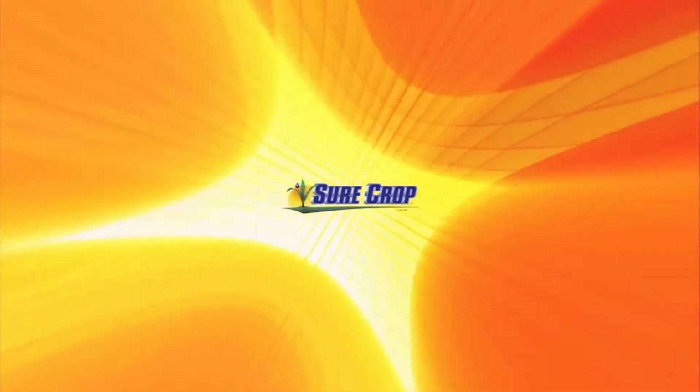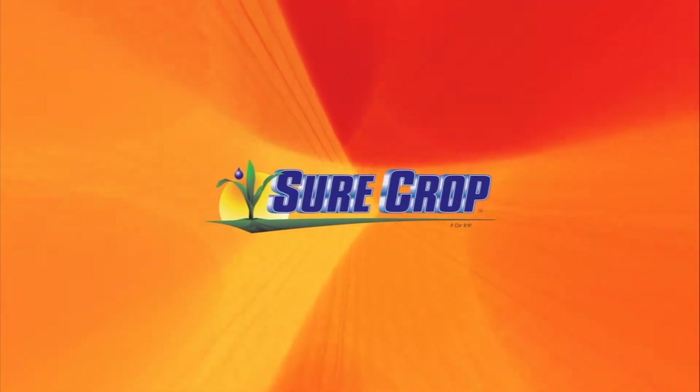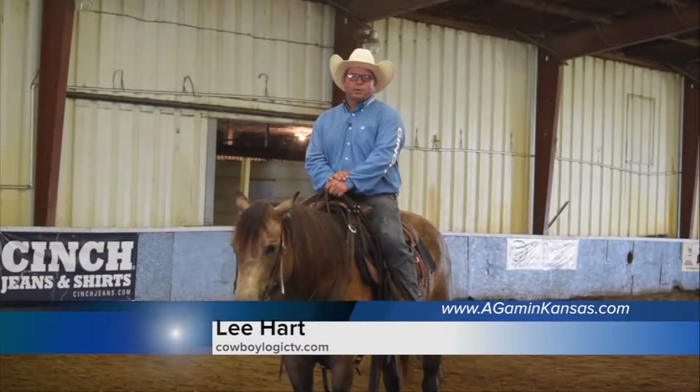This segment brought to you by SureCrop, liquid crop nutrition delivered right to your farm. In this segment, we're going to talk about warming up your horse.